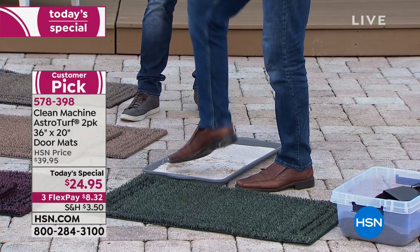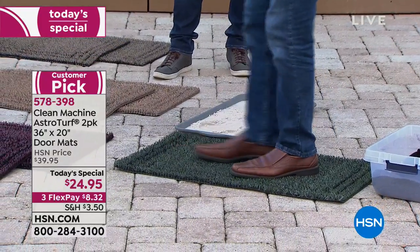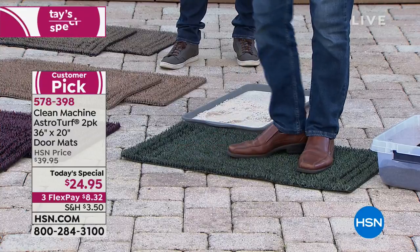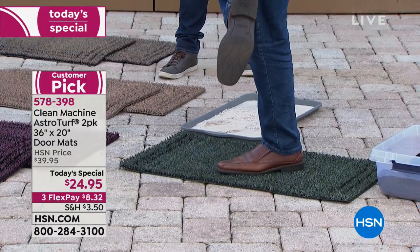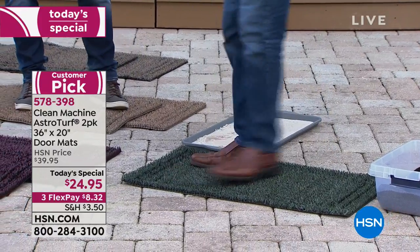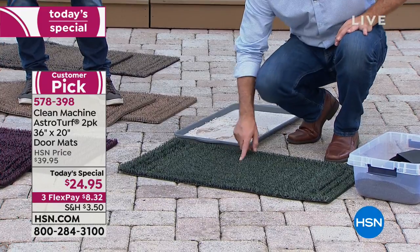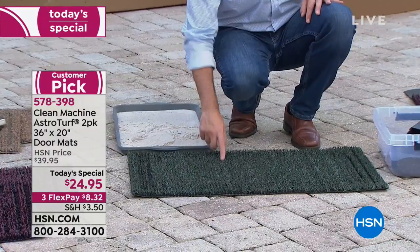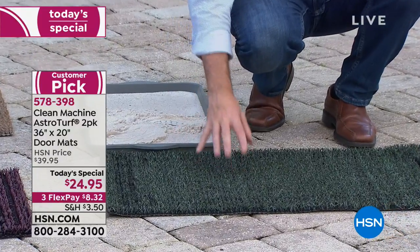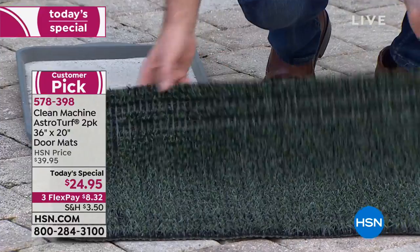Getting onto this mat and just doing your normal wiping of your feet — it does such a good job you can see it clears that foot pretty easily. Even just walking across it, it does a great job. The sand that was on my shoe is down inside that mat — you can't see it on the surface. We could do that hundreds and hundreds more times, and then we'd just shake it out.